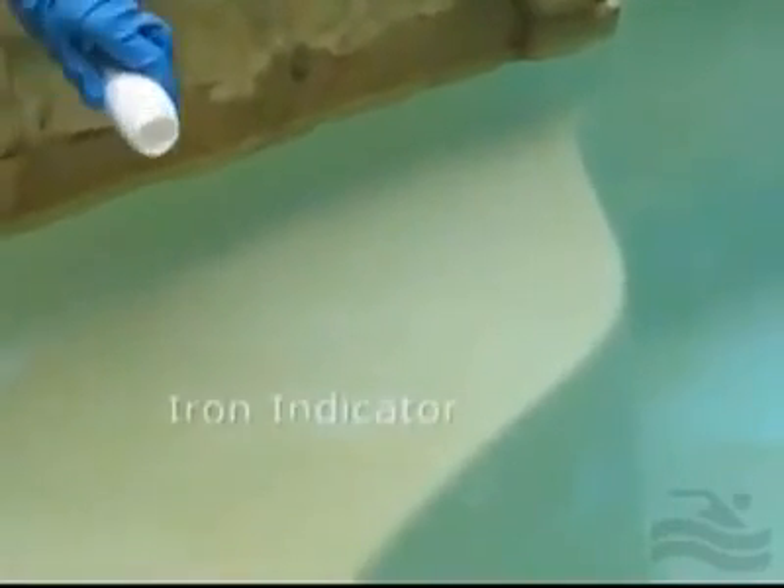We have selected the pool steps to try to identify the stain using the BioGuard Erase Stain Identification Kit. Here we're adding about half the bottle of the iron indicator. The ingredient in the iron indicator is an acid that acts as a reducing agent, which reacts directly with the components of the stain. This indicator is extremely effective at lifting iron stains from the surfaces of the pool. Based on these results, it appears to be an iron stain, but let's take a look and see how the copper indicator performs.